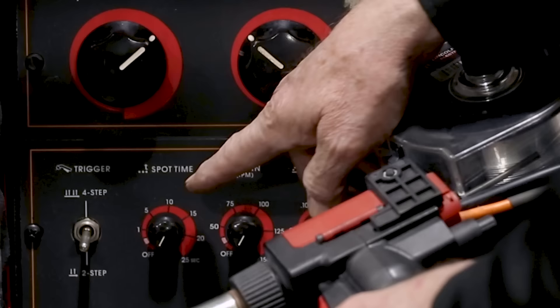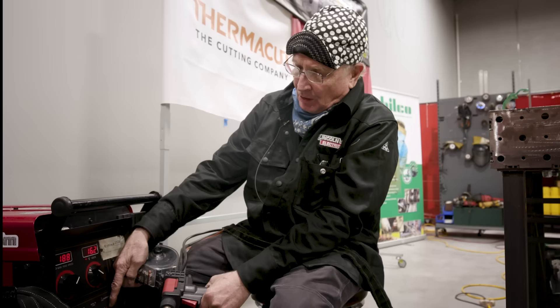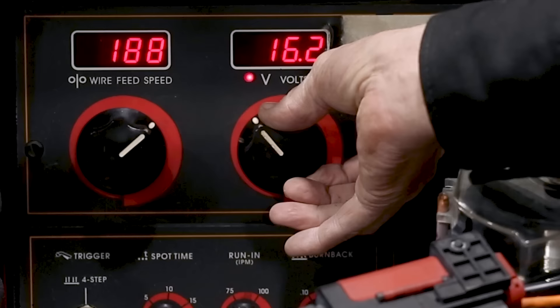On two-step trigger: if you pull and hold the trigger, the wire will feed; as soon as you let go, it cuts off. On four-step: push the trigger, the wire feeds when you let off, and when you want it to stop, you push the trigger again and let off — really helpful for long runs. There's also a spot time, a run-in time that gives a short run-in so the wire doesn't start from a dead stop, and a burn back that allows electricity to run through the wire after you let off the trigger so you don't have a big piece of wire hanging off the end.